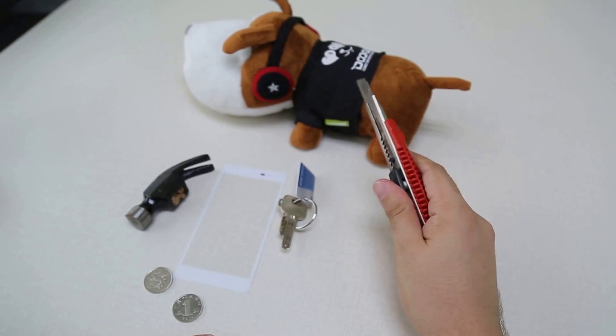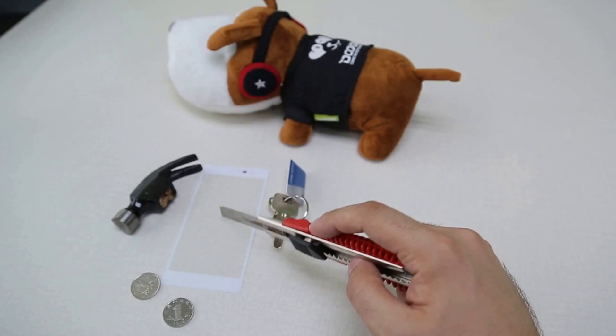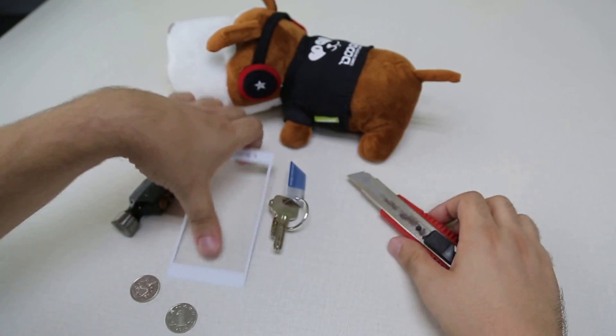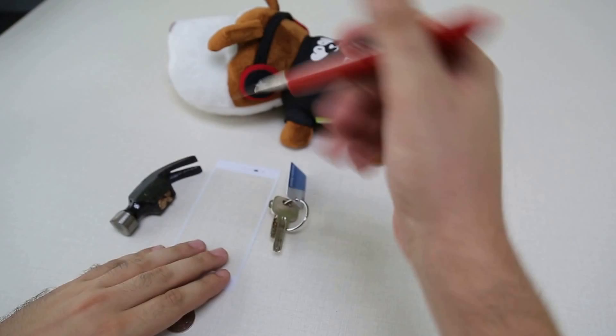Hello and welcome again to the Tuki Show. Today we're gonna show you just how resistant the DG900 screen is. As you know, the DG900 screen is made of Gorilla Glass, and today we're gonna show you how resistant it is.